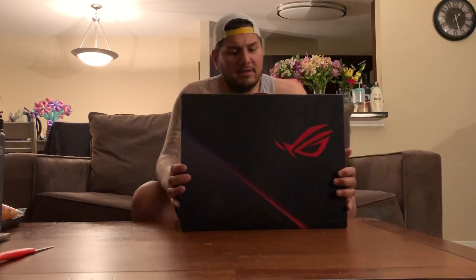Hey, what's up guys, Yemi here. I just wanted to do an unboxing video of my laptop I just bought at Best Buy.